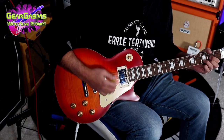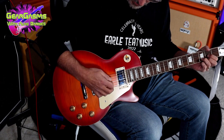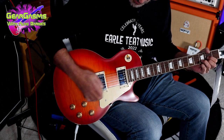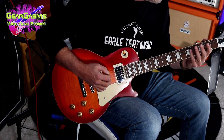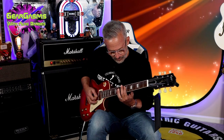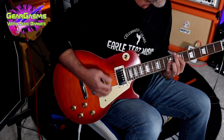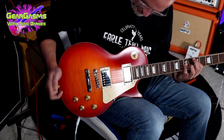Burstbucker Pros have a lot of top-end chime. I love that about them — a lot of people do not love that about them. Let's hear the neck. Is that the woman tone? If you want to get down.